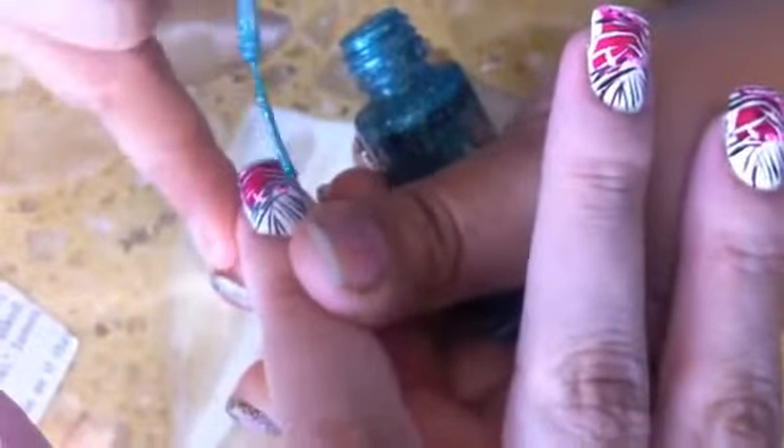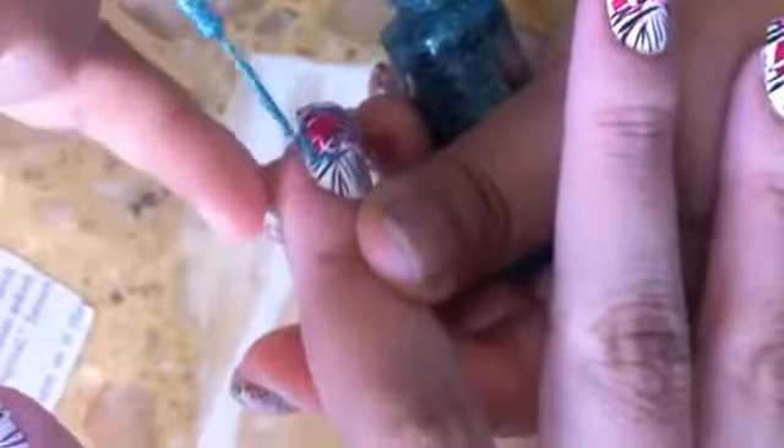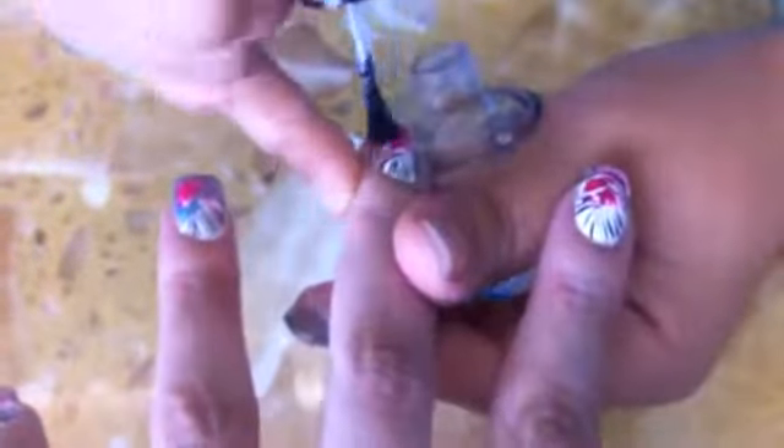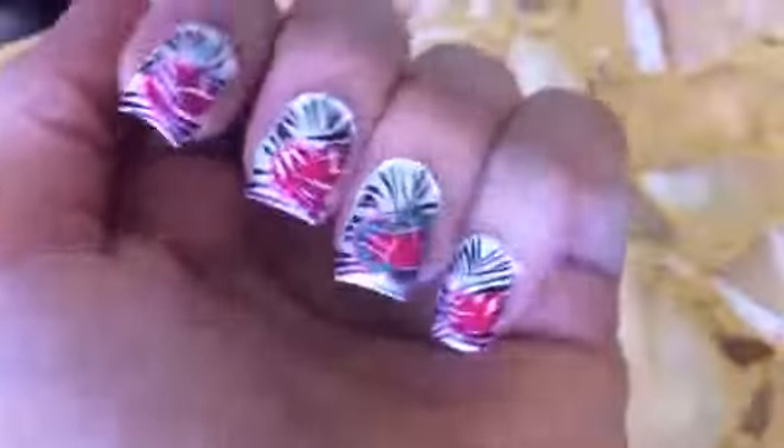Then just for the ring fingers, I wanted it to kind of spark out and I used a turquoise shimmer color. And then I finished off the look with top coat. And this is the final look.